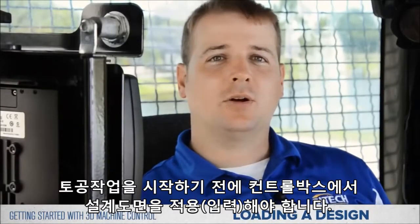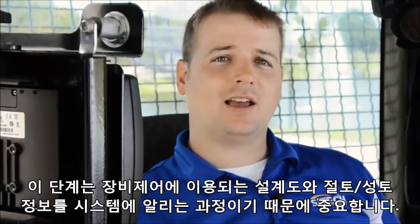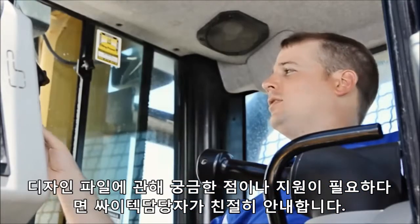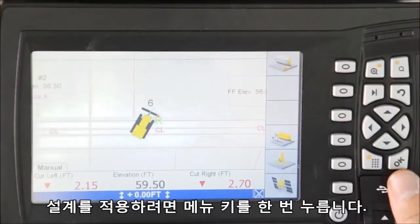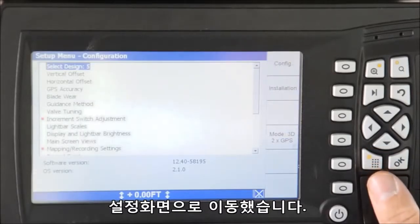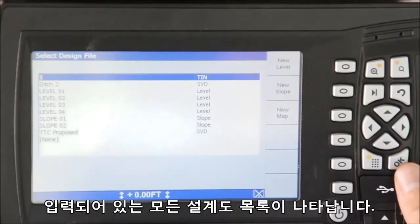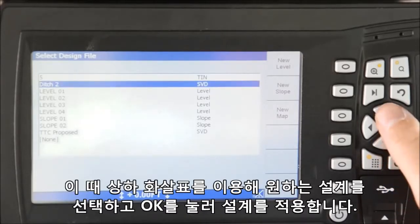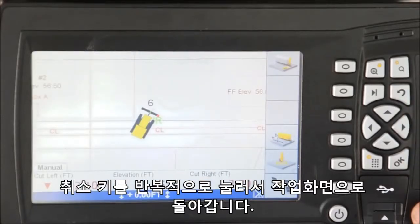Before we get started moving material, we need to load a design into the display. This step is imperative as it tells the system all of the cut and fill and design information it needs to utilize machine control. If you have any questions surrounding design files, your SciTech representative is a great resource. To load a design, press the menu key one time to display the configuration screen. Once visible, select design as the top option and press ok — all loaded designs will be visible. Use the up and down arrows to highlight the design and press ok to load it. Then press the back or return key until you return to the working screens or map view.